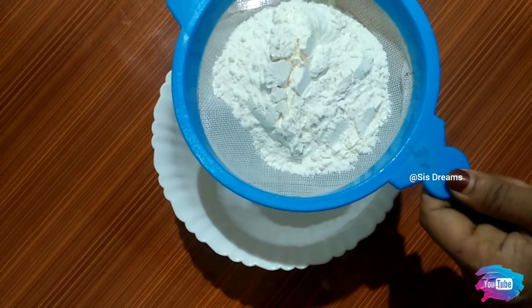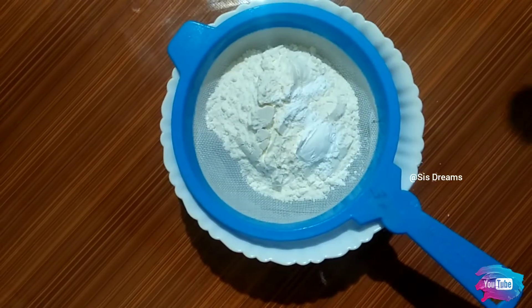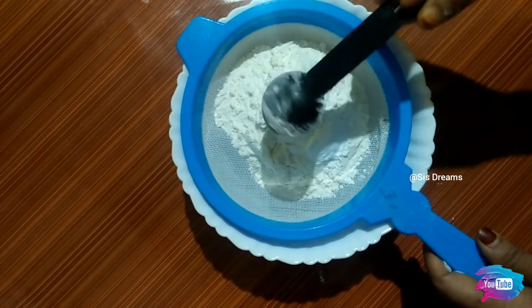We will add the dry ingredients: 1 cup of maida, 2 tablespoons of corn flour, 1 tablespoon of baking powder.